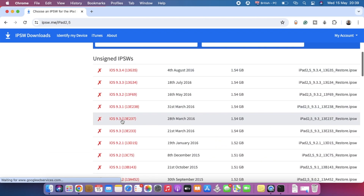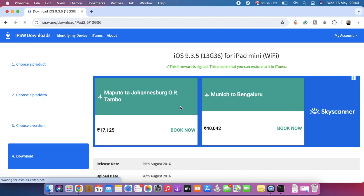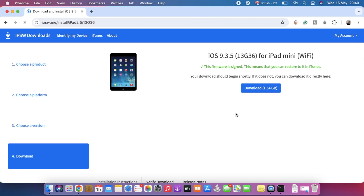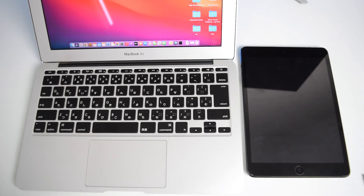You'll see a list of operating system software versions with their release dates. Download the latest one, which is usually at the top with a green tick. Click on it, scroll down, and tap Download — this file is over 1.54 gigabytes. The download will start immediately; depending on your internet speed this may take minutes or even hours. Wait for the download to complete.